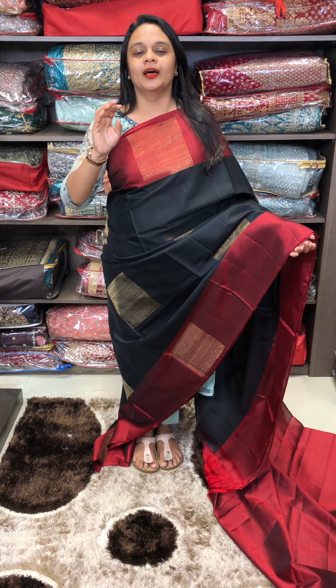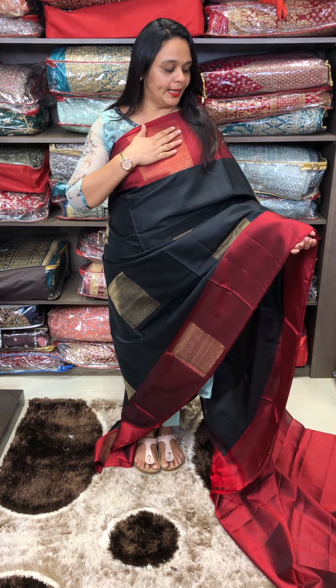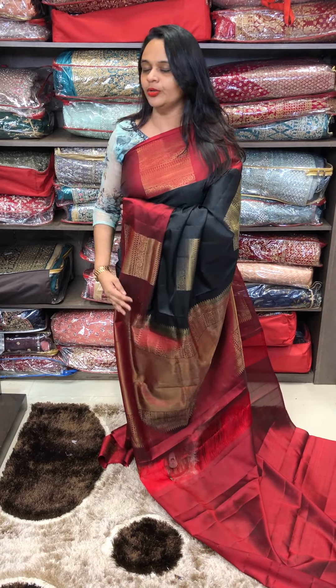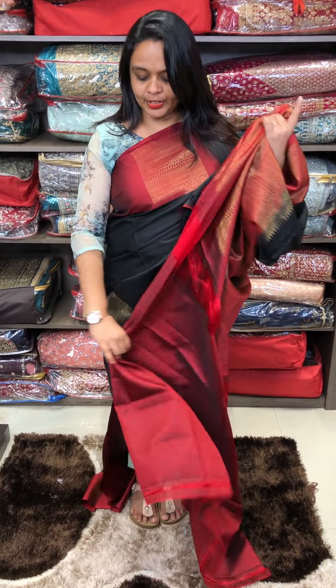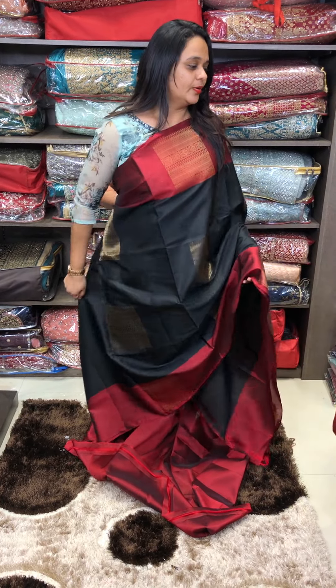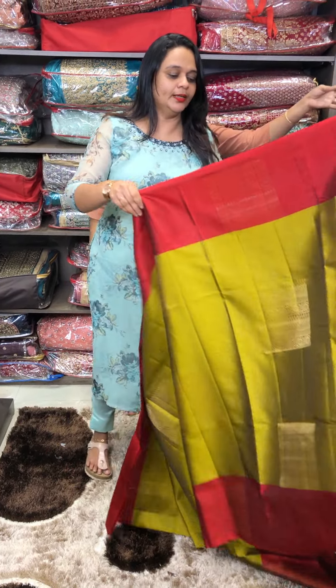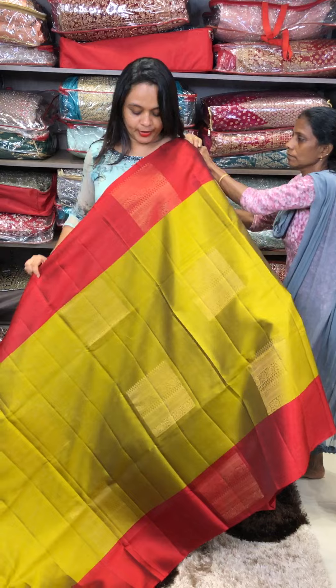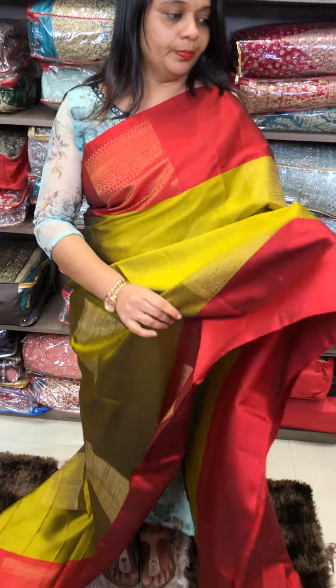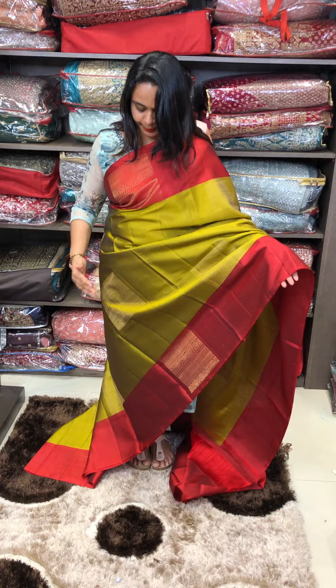We are ready for this black to reddish maroon tone. We have a rich color contrast blouse. We don't need to use black to dark maroon — we are ready to use greenish mustard plus maroon. Beautiful greenish mustard and maroon color combination.